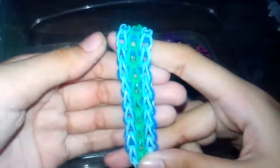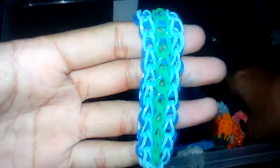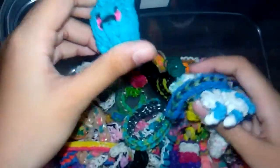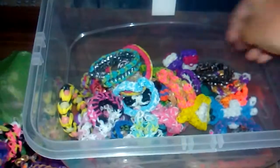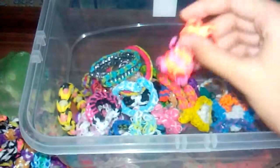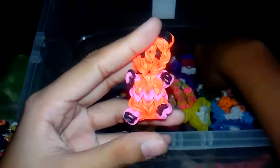I've also got these triple single bracelets, and a couple more of that kind. I have two pieces of a happy blueberry bracelet. And then a panda bracelet made with random colors.